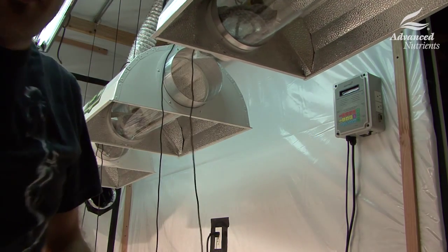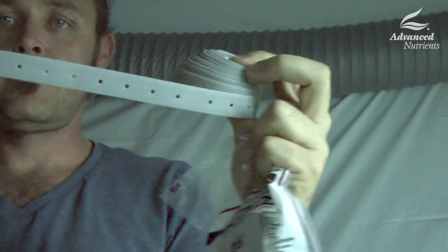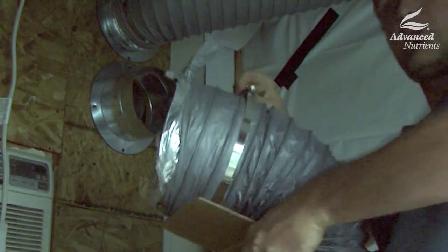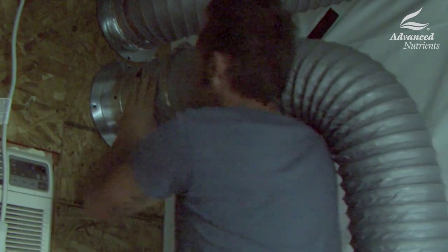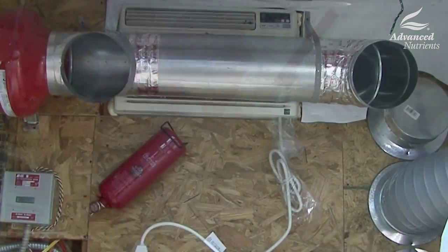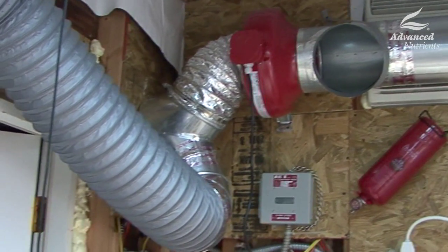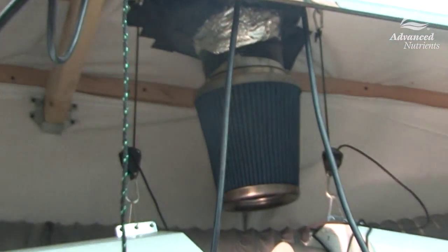Once we have our light hanger set, we can start hanging our ductwork for venting. I use plastic strap for this, also referred to as plumber's tape. We also want to tape and clamp all of our ductwork together to make sure it isn't pulling any air from inside of the room. This is also a great time to think about where your fans are going to be mounted. There's a lot of debate about whether to blow or suck air over your lights — I'm going to be mounting fans on both sides just to avoid any problems.